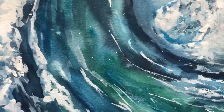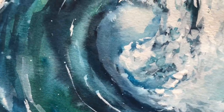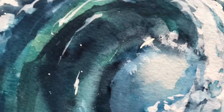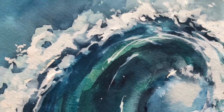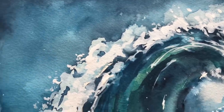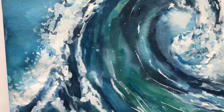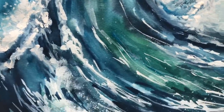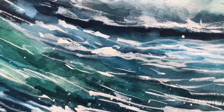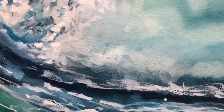Hey guys, it's Ellen. Welcome to my channel! Today we're going to have lots of fun with wet-on-wet splattering, moving paint around. I'm going to create a really loose, abstract ocean wave. It's a lot of fun for people who want to get out of their comfort zone. We're using simple colors — just blues, a little touch of yellow for turquoise, and some white gouache.